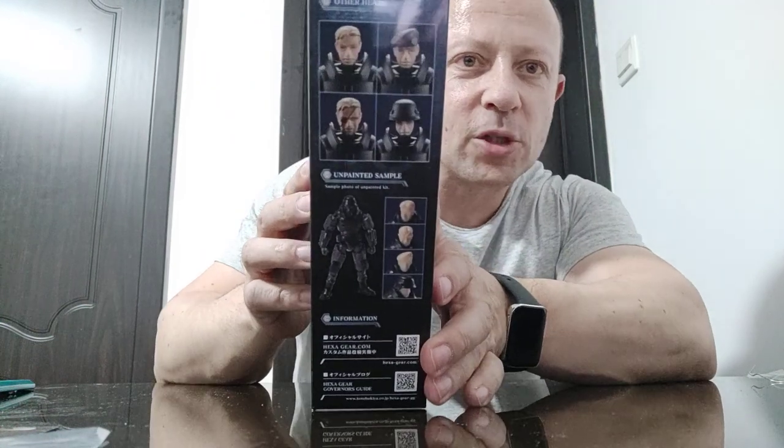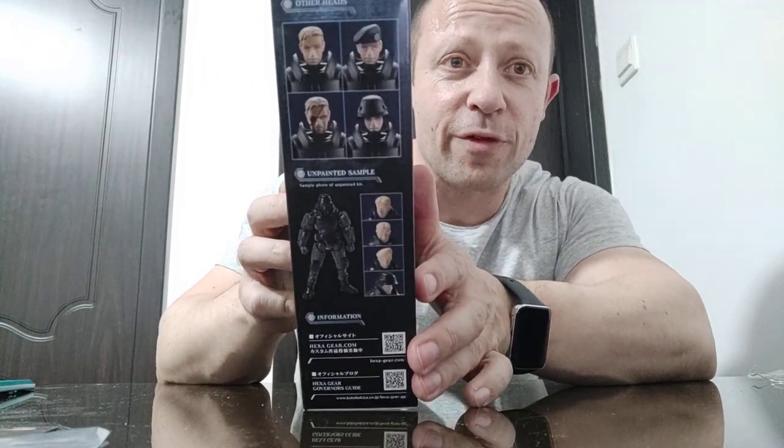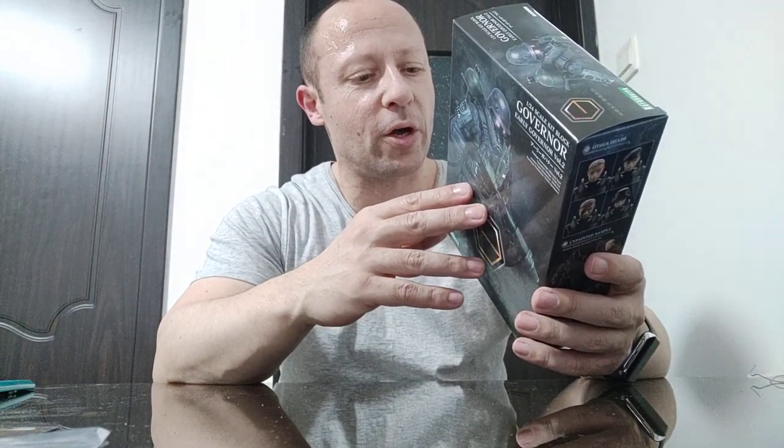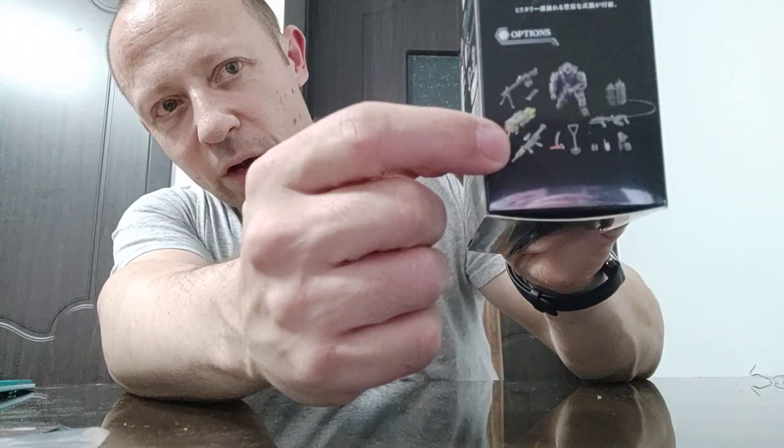It comes with some different head options, so if you buy three or four of them you can have three or four different troops or looks — that's pretty damn cool. It looks like he comes with a big machine gun, a rocket launcher, an RPG, an axe, a spade, a flamethrower, and other stuff.